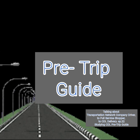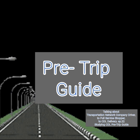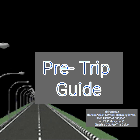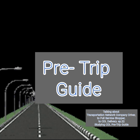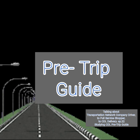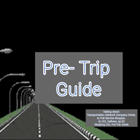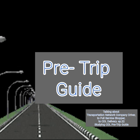Trailer. Front of trailer. I will check the header boards for cracks, bulges or holes. The clearance lights are clean, functional and amber. Side of trailer. All the marker lights on the side are clean, functional and amber. The reflective tape is in good condition. Amber reflectors are clean and not cracked. I will check that the landing gear is fully raised with no missing parts. The support frame and pads are not damaged. The crank handle is secure.